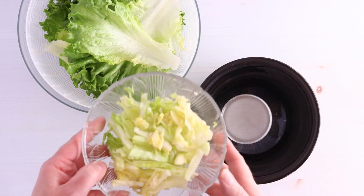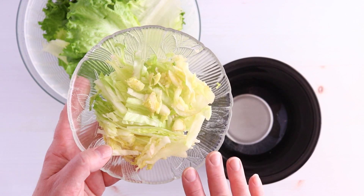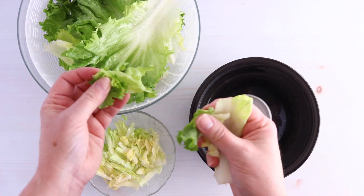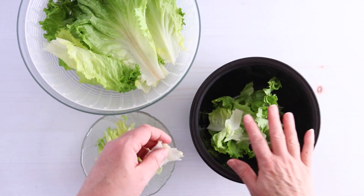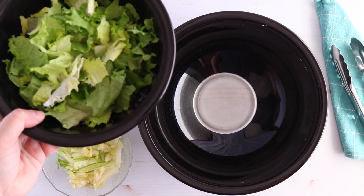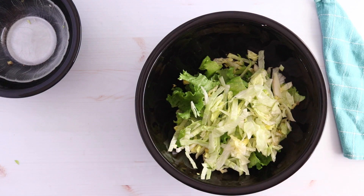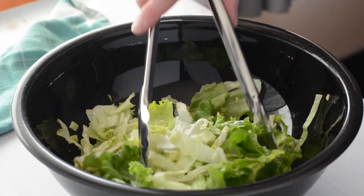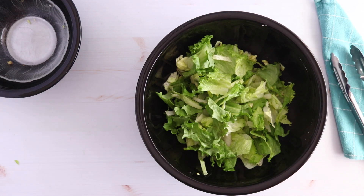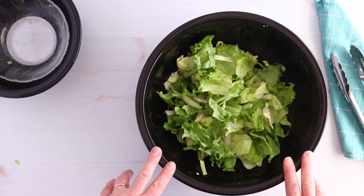We have our leaf lettuce we're going to tear up, and I like to add a little bit of a more crisp lettuce to my wilted lettuce salads. This is some iceberg that I've shredded, but if you don't like iceberg you can use romaine or any other head lettuce. We're just going to tear the leaf lettuce into bite-sized pieces and put it in our bowl, aiming for about seven cups since we have one cup of iceberg to add. You can use one kind of lettuce or mix iceberg, romaine, or all romaine — any of that will work.